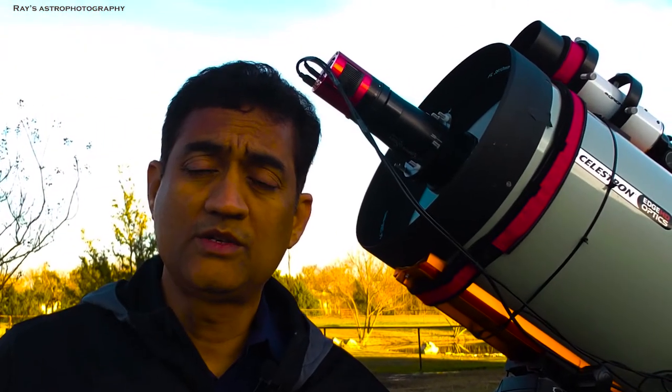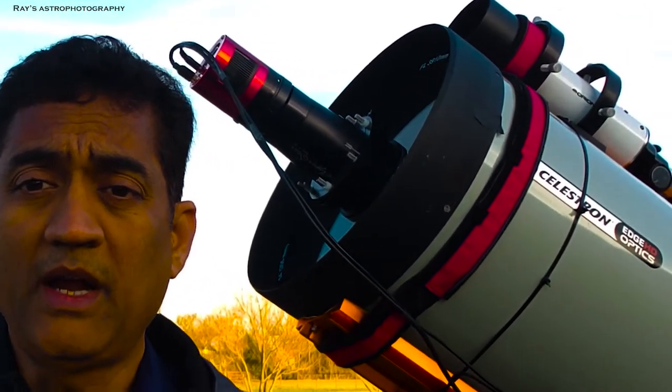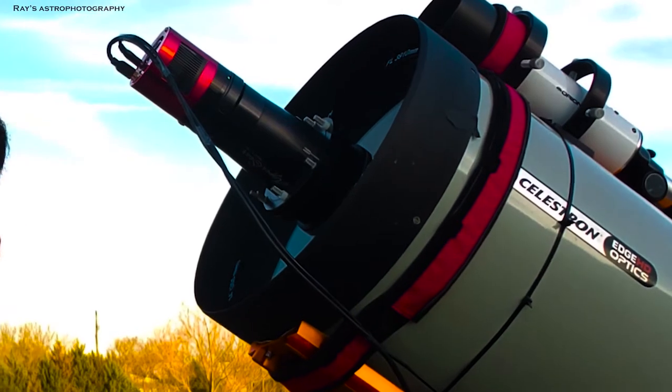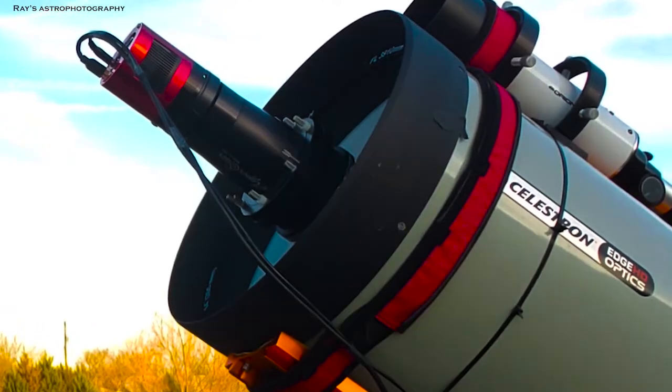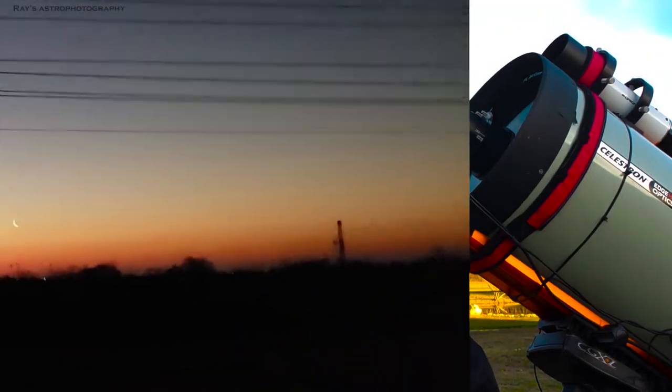So if you're busy working or traveling, besides getting ready with some kind of travel-ready setups, another thing that will definitely help is either using a Rasa or a fast setup like Hyperstar — that will definitely help speed things up.